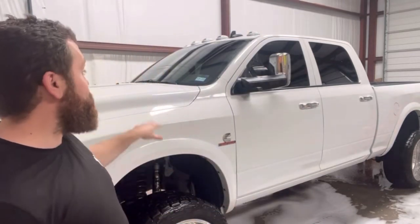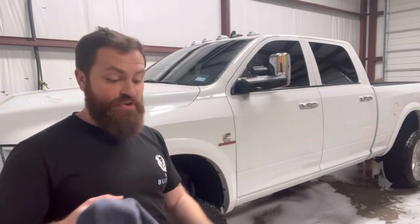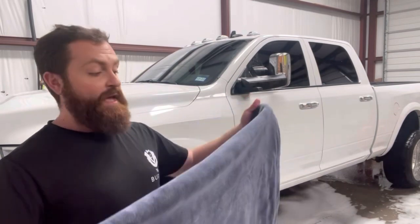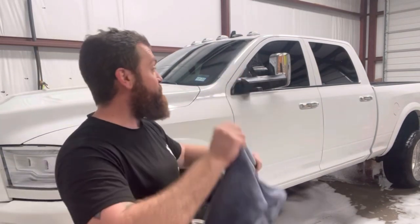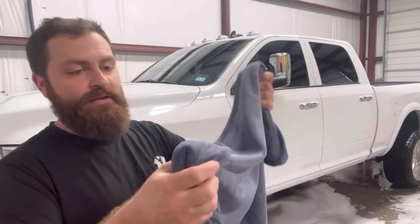I stripped all waxes and sealant, so there is zero paint protection on this thing — zero water beading. I didn't use a drying aid or anything. I just wanted to see how it would go with just the drying blanket, and I'm thoroughly impressed with how much this picked up and how the towel really isn't even that wet.